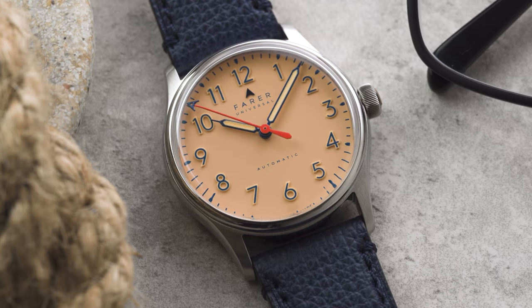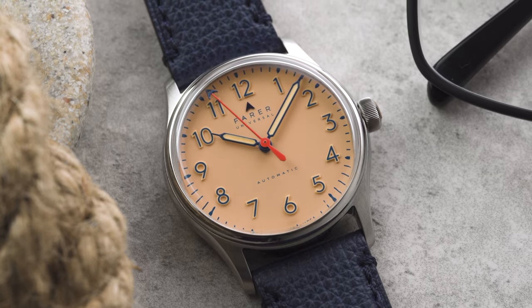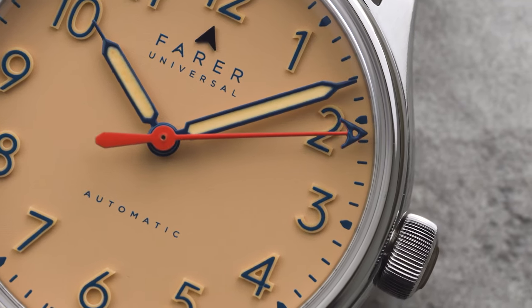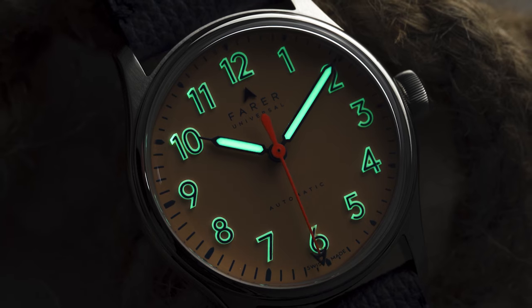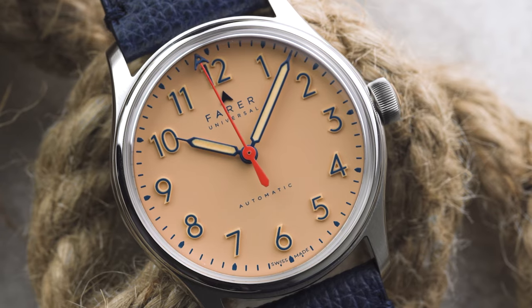Next is the Resolute Sorbet, and as you'd guess from the name, it follows the same dial layout as the Resolute but offers a more adventurous colour palette — with a peach coloured dial, custard yellow lume, and blue hands and printing. So it keeps that very contemporary look of the Resolute but, dare I say it, it feels a bit more fun.